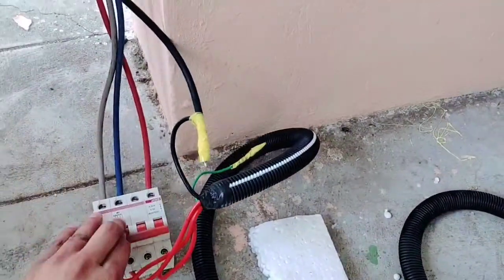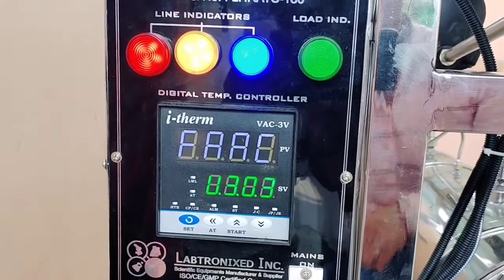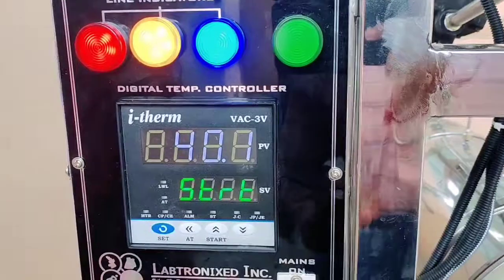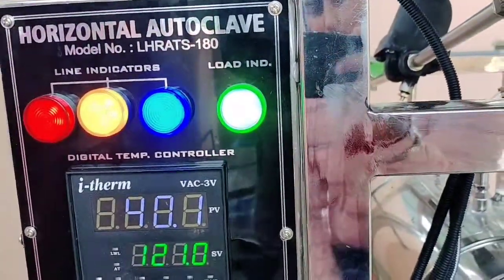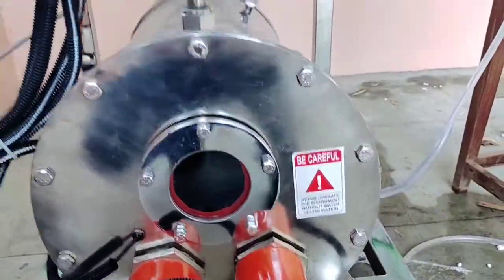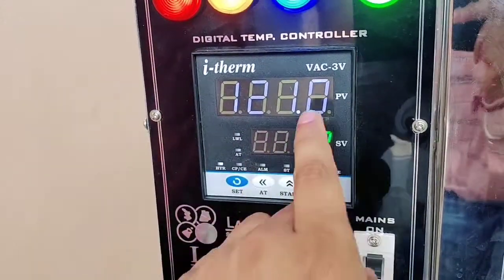Now we want to start the machine and turn on the MCB. Now lighting is coming and main switch is on. If you don't need to change the program, only press the start button for a few seconds. Now our heating indicator is on and machine is working and steam is generating in the boiler, then transfer to the jacket. If you want to change the program, you can press the set button — this is where you can change the temperature, like this, up and down.